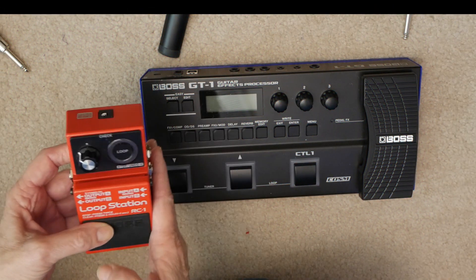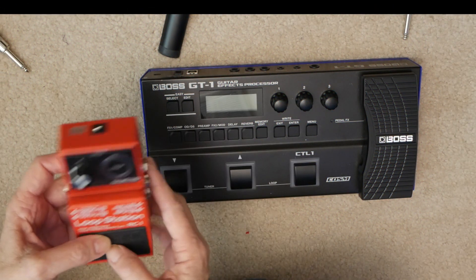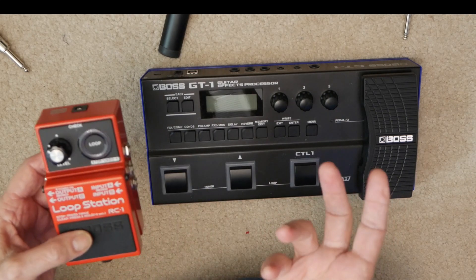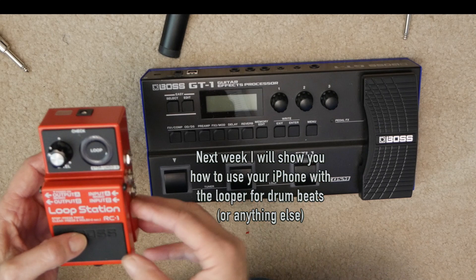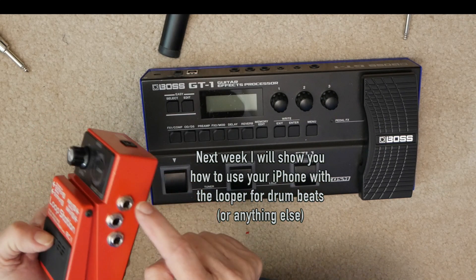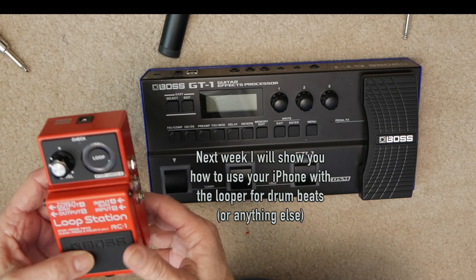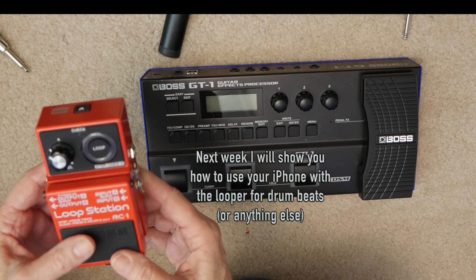I'll record a rhythm and a bass and then maybe some kind of beat. Or if you have a drum machine, run a drum machine through it. Or even better yet, if you have an iPhone or an Android, just go ahead and plug it into one of the inputs and use any drum machine app that you can find.